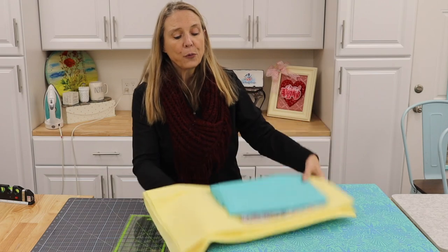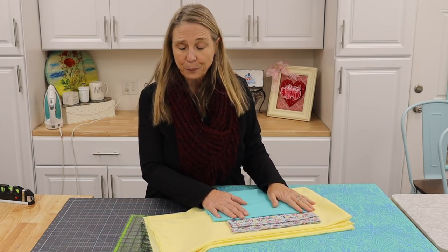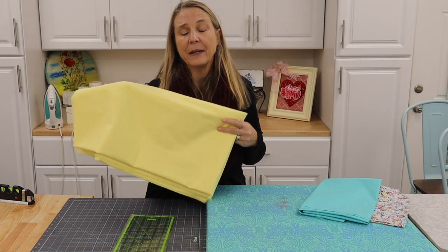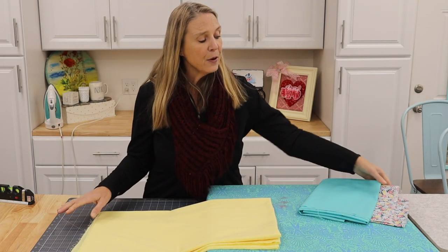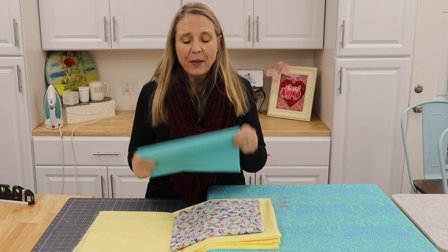I'm also going to show you the burrito style method on how to make these. I know burrito sounds really funny, but it really does work and it gives a professional look to the finish of these pillowcases. Then I'm going to show you what a French seam is — that is a very finished-looking seam and it's great for items that you wash a lot. The pillowcase I'm showing you has three different fabrics: a main piece in yellow, a cuff for that punch of color, and a trim piece that pulls the two together.